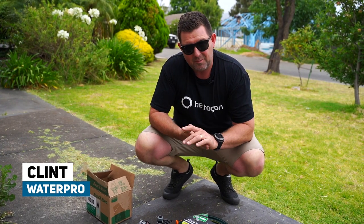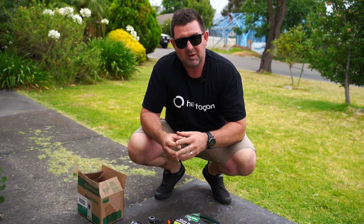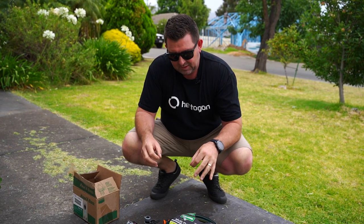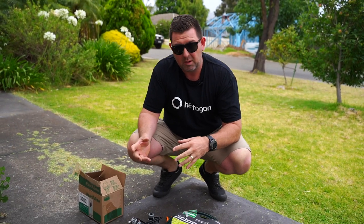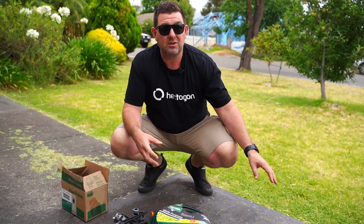G'day guys, Clint here from WaterPro and today I'm at my friend Rob's house. We're going to put together a temporary irrigation system for him to look after his rental property lawn. We've put this package together as an inexpensive way for a rental tenant or a homeowner to be able to irrigate their lawn without spending too much money and without having to trench in.